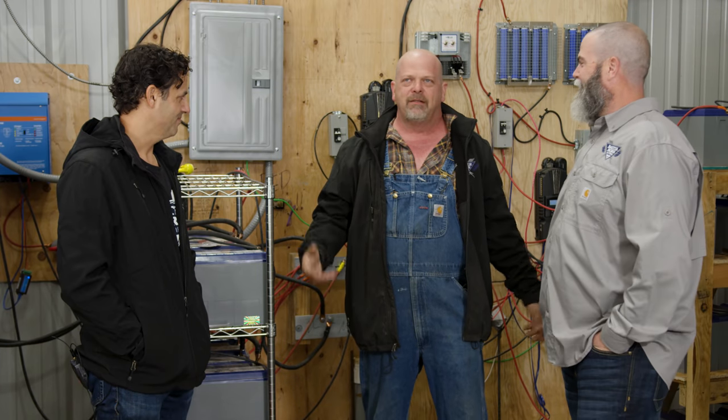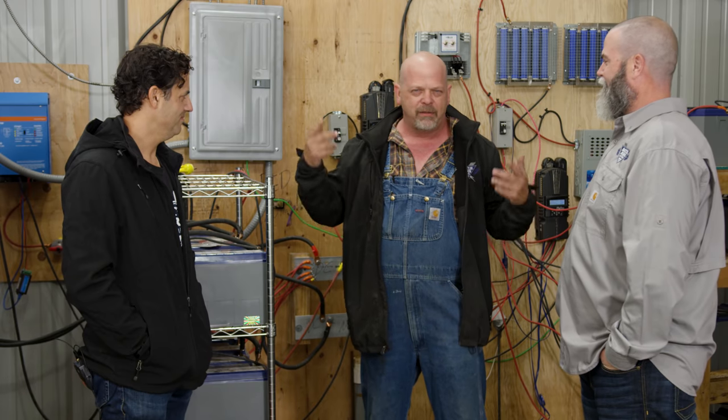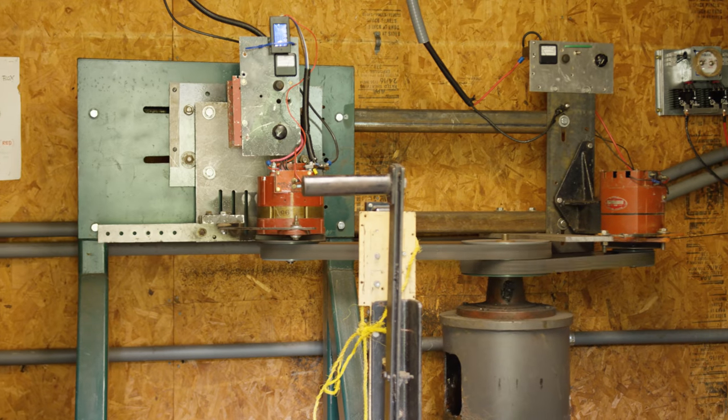No battery anxiety — that's a great term. Down at the hydro plant, I have 20 Battle Born batteries. When the sun goes down, I've got more than enough power all night long.